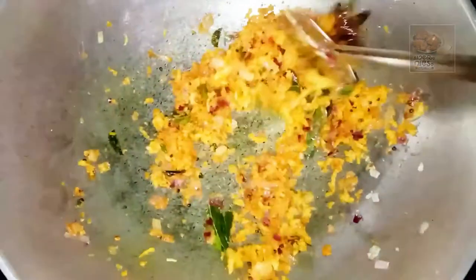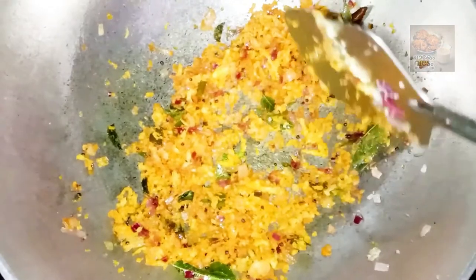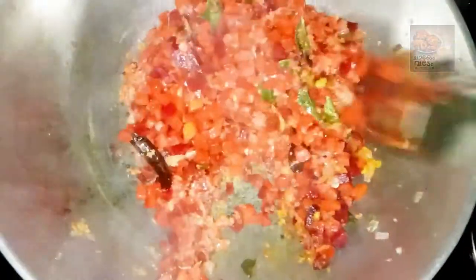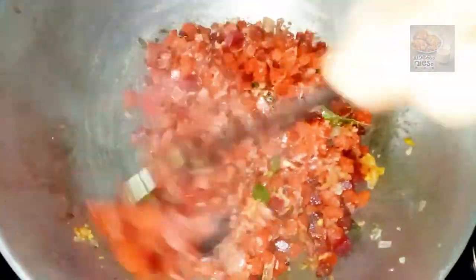Now I'm going to mix it up. Let's mix it up. We all need to try it using this.